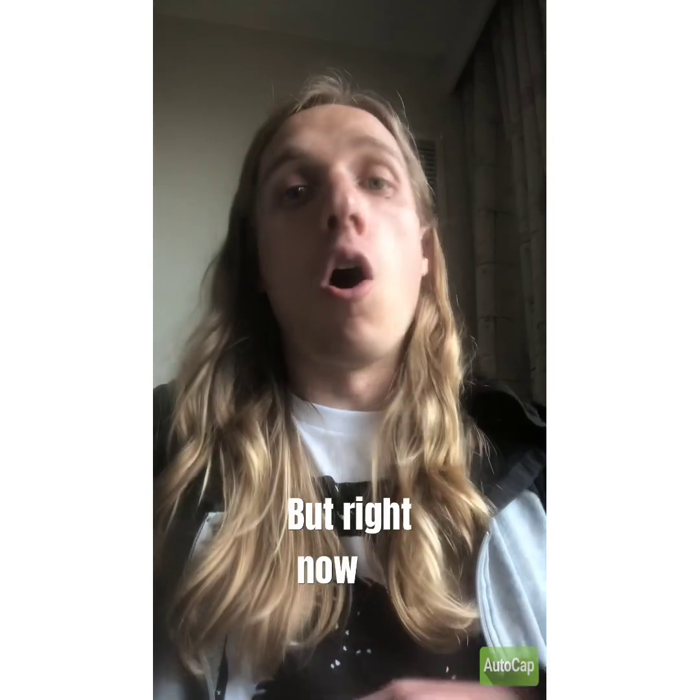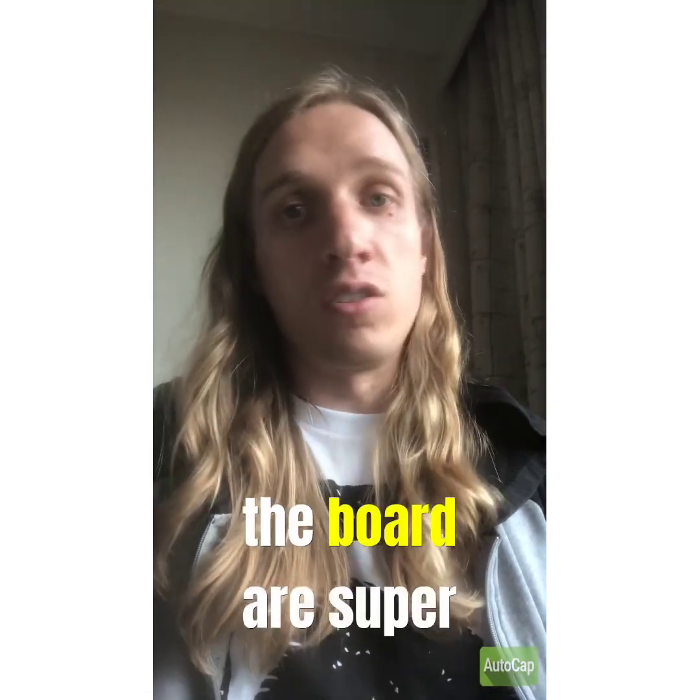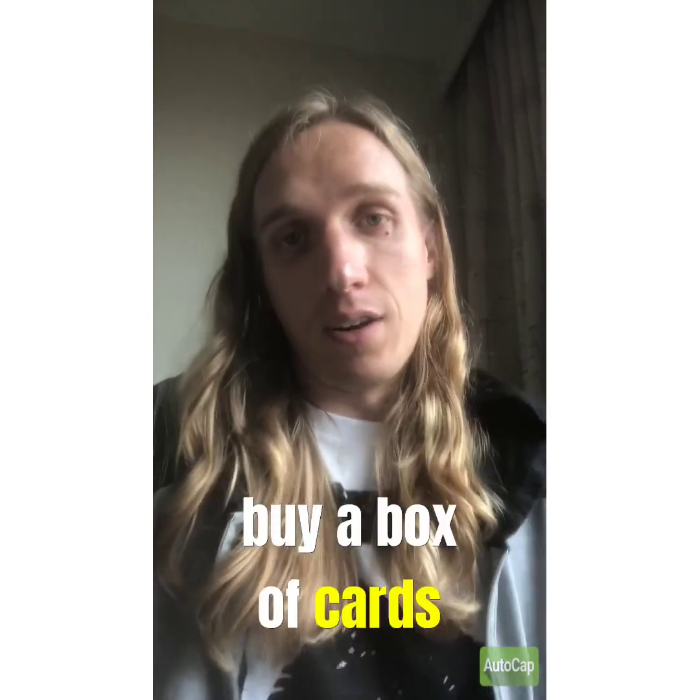The cost for retail will also be less. But right now, all prices across the board are super inflated, so it is even more of a gamble to buy a box of cards nowadays.